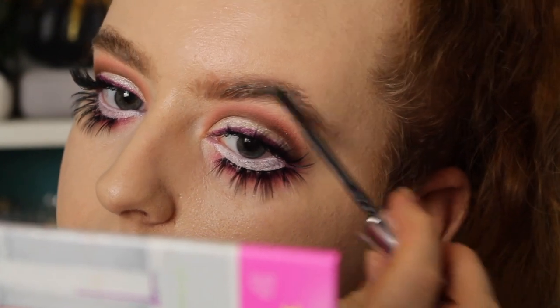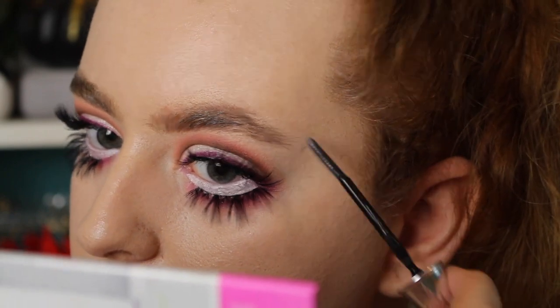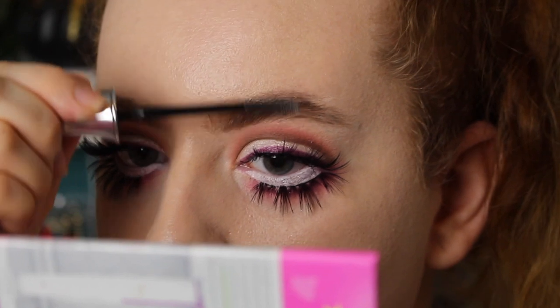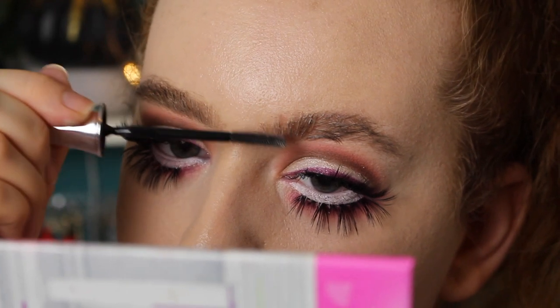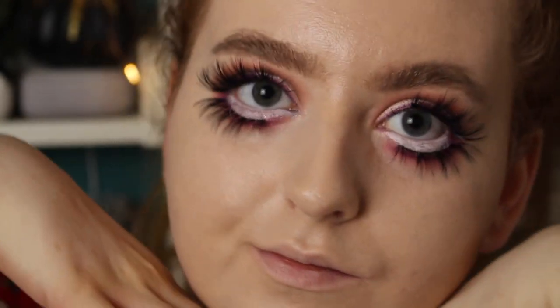That's what the eyes look like — they're pretty much done. I wanted to keep this quite simple. Now I'm just setting my brows down. I'm using the Benefit 24 Hour Brow Setter. I'm just setting them down so they're natural and bushy — my normal brows. And now it's time to do the face.